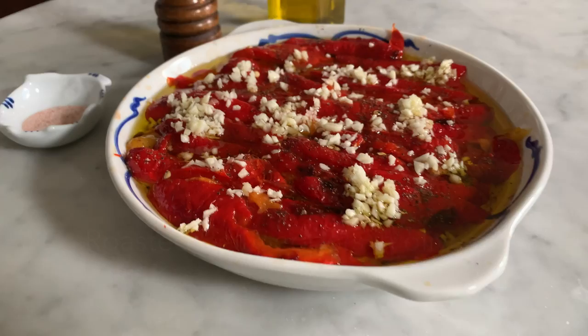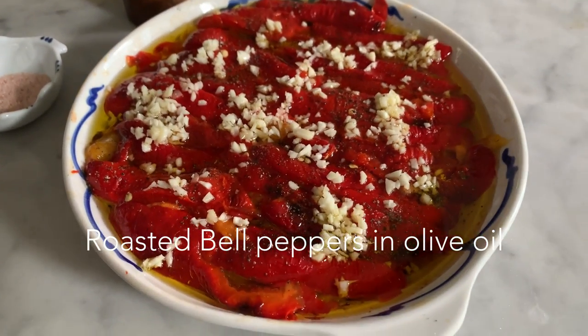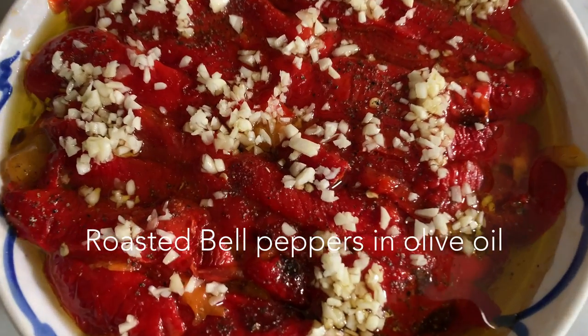Today we are going to make roast bell peppers marinated in garlic and olive oil.